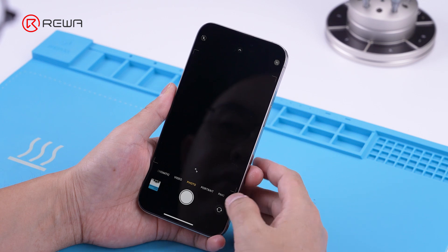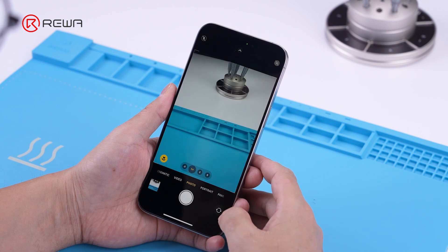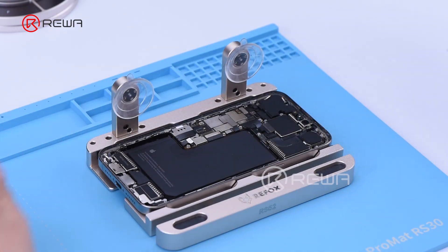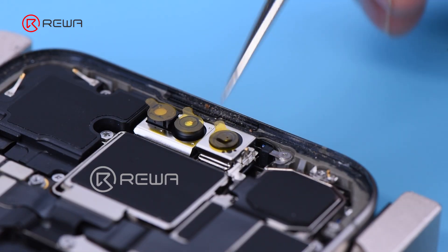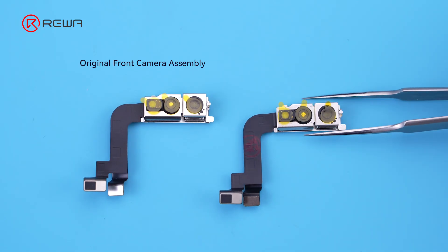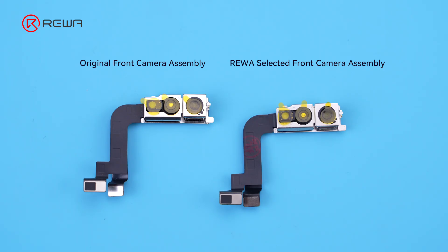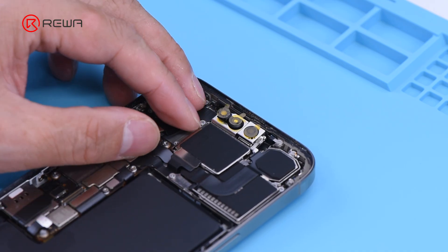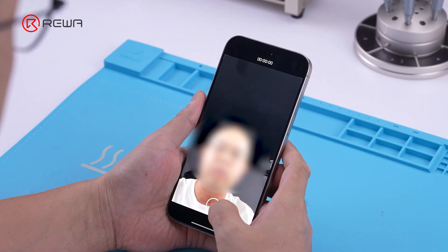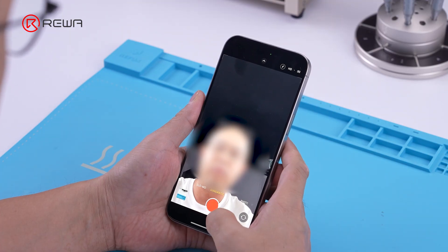The front camera on this phone cannot be turned on. After disassembling the phone and analyzing, there was no motherboard problem. A new front camera was replaced. After flashing the phone, the front camera can be turned on, but it cannot record in cinematic mode.